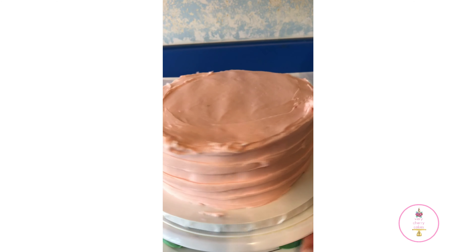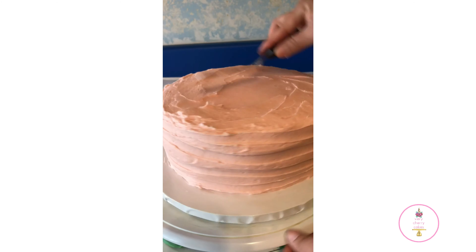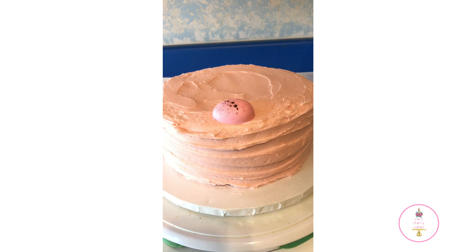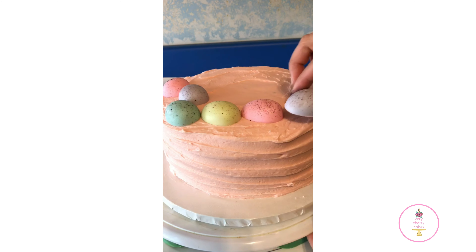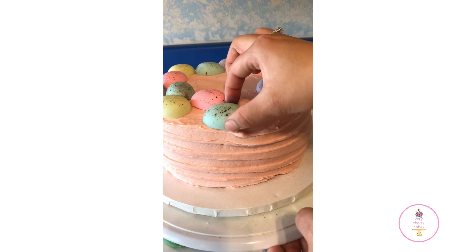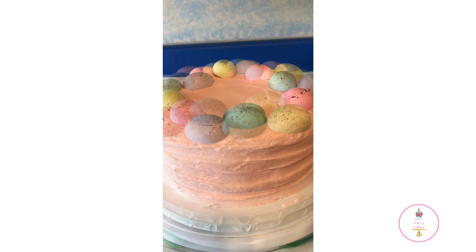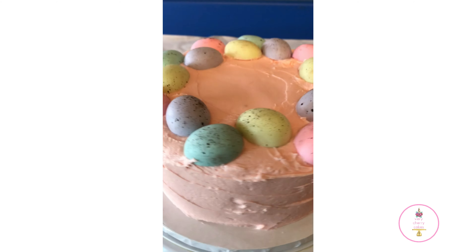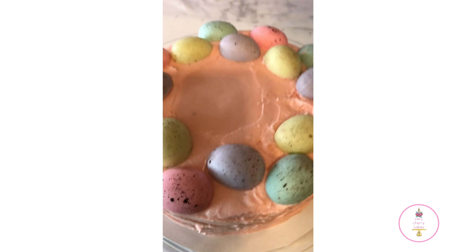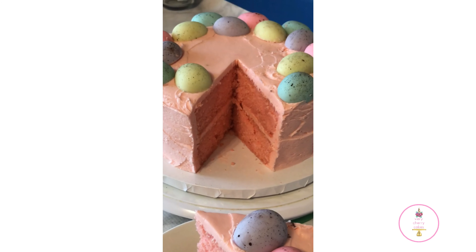I hope you like the recipe and it inspires you to try this at home. Let me know what you think in the comments — have you ever tried another color of velvet cake? Let me know what you'll be doing to celebrate Easter or if you like chocolate eggs and what brand you prefer. I'll leave you with a few more photos and videos of this cake. Thank you so much for watching — don't forget to subscribe, give this video a like, and share it with a friend. Bye!